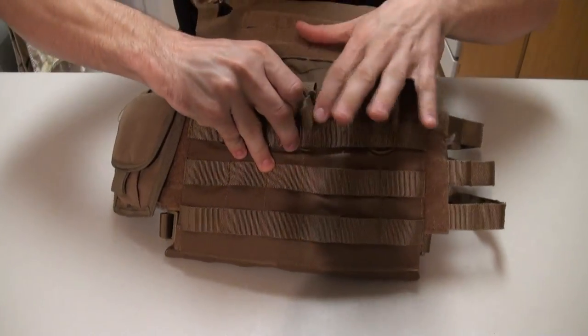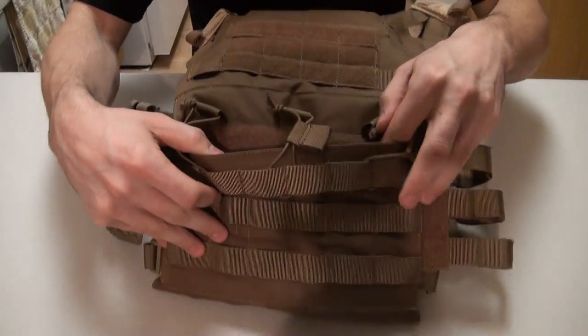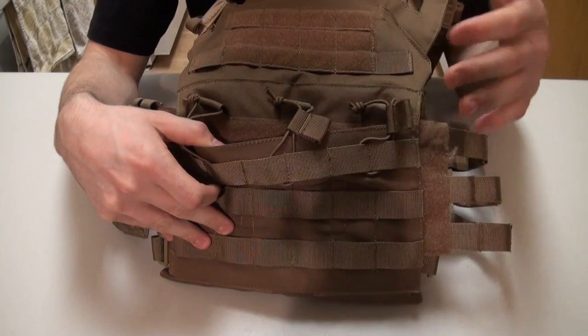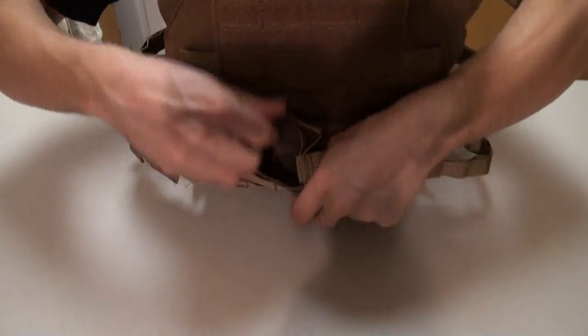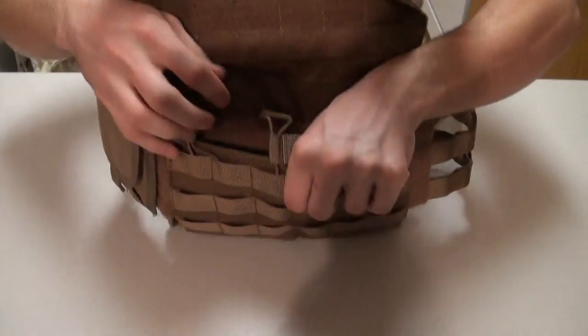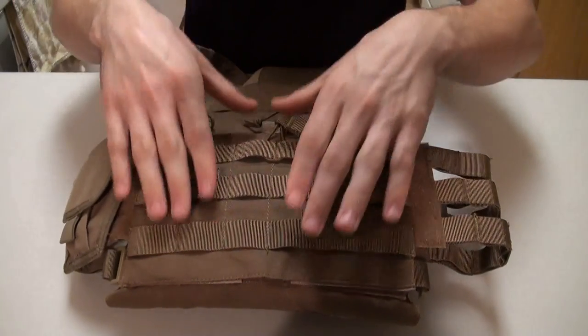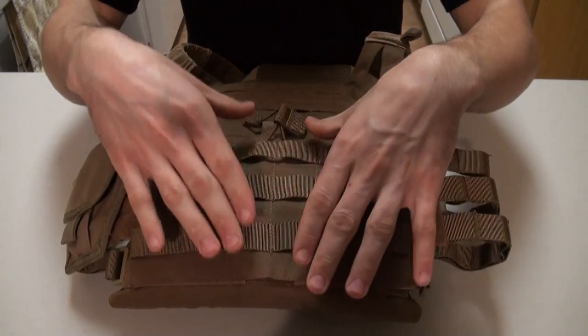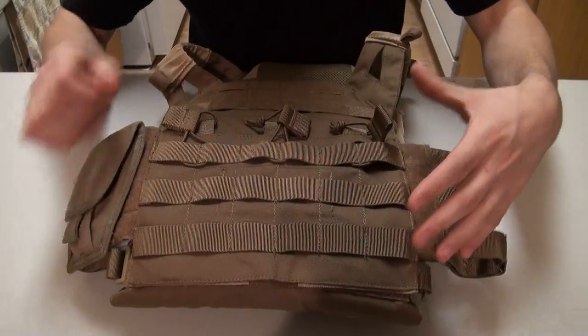You do have an integrated mag system, which can actually store G36, AR, and AK mags — you just have to fit them in there a little bit. They do have separators inside, so each mag is compartmentalized and isn't interfering with the others when you're pulling it out.